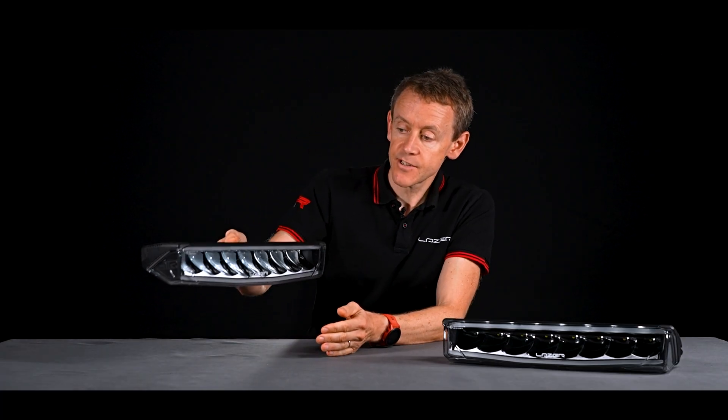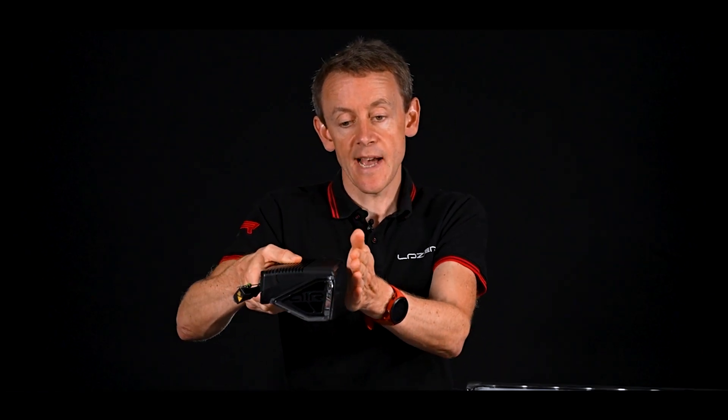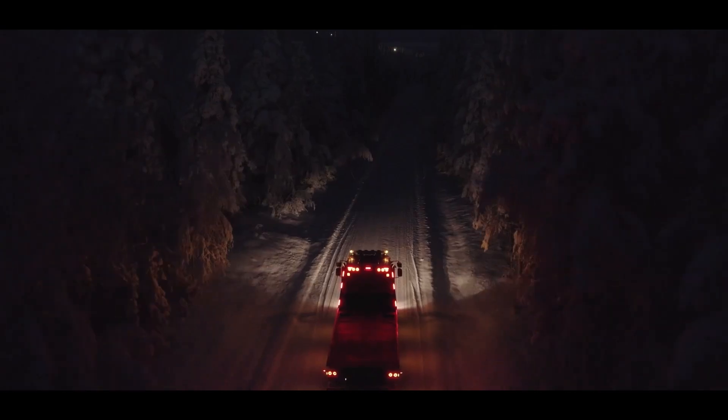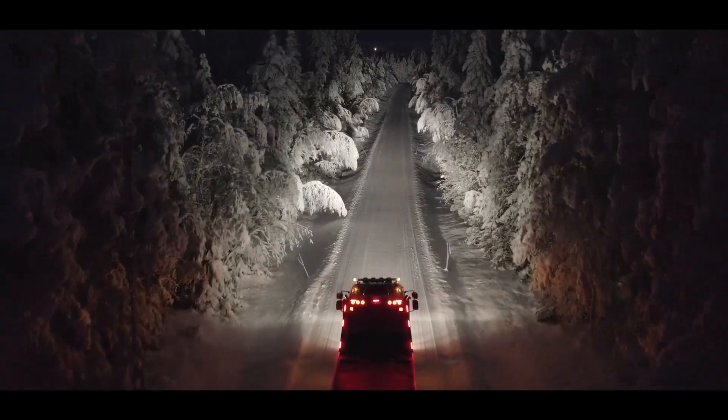When it's mounted with the beam pointing dead ahead horizontally, there's a slight downward angle on the lens, which allows any snow that falls in cold climate countries to go underneath the lamp and fall straight off the bottom.